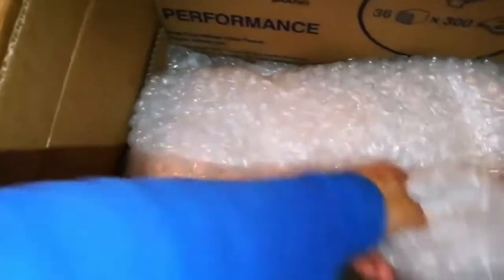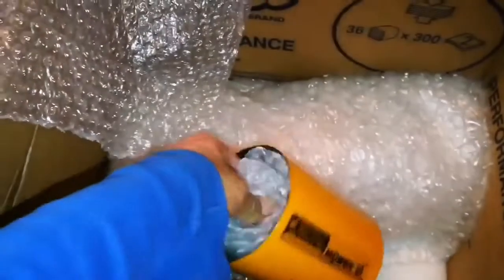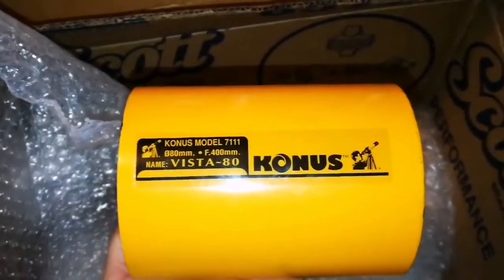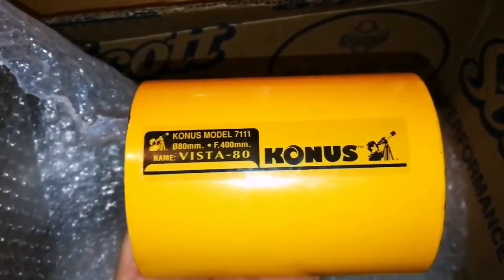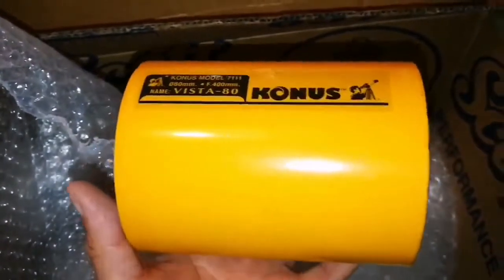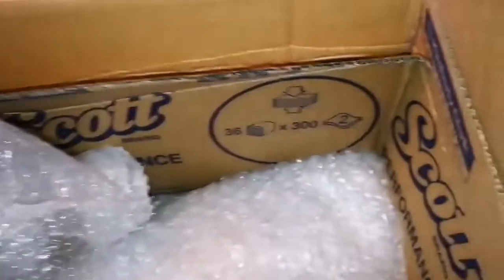Let's see what is this one. Oh, what is this? This is a Konos dust shield. And that is a telescope — 80 millimeter F4. That means it's a very wide angle telescope. And this is metal. Lovely.